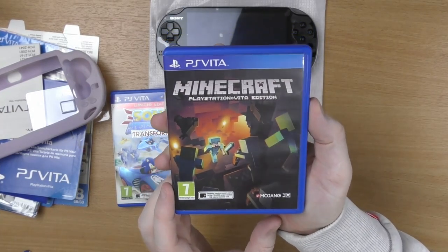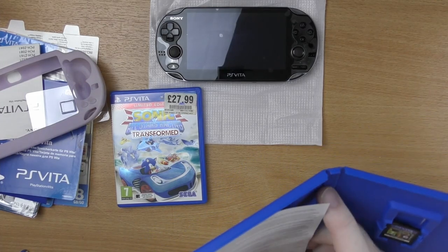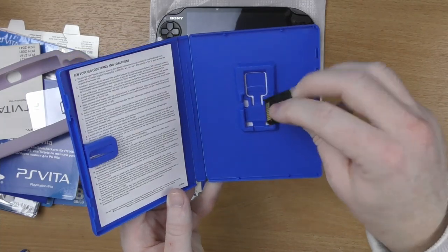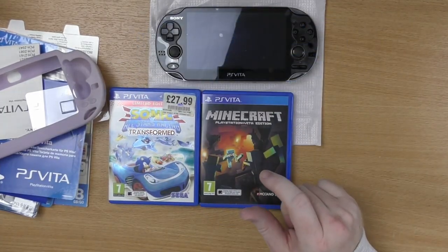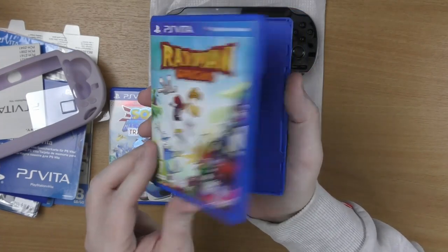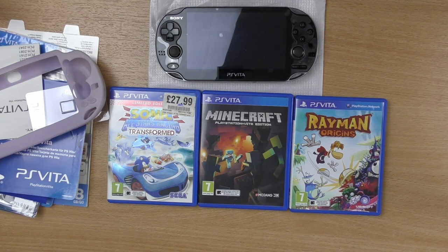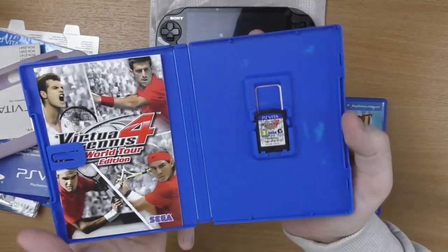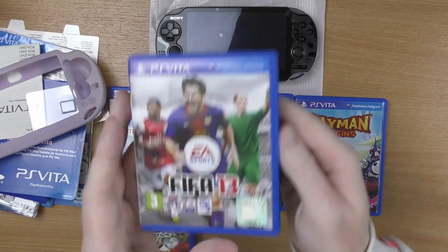We've then got Minecraft, which is another game that I absolutely love as a time sponge. I think I'm going to start checking the codes off camera just because I don't know what has and hasn't been redeemed yet — I'm assuming they've all been redeemed and are useless, but at least I can check. Next up we've got Rayman Origins — once again box complete, which is absolutely brilliant. We've got Virtual Tennis 4 World Tour Edition, box complete. Then we've got FIFA 13.